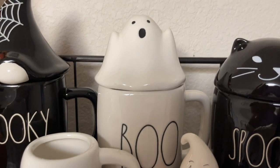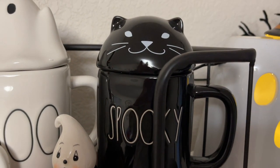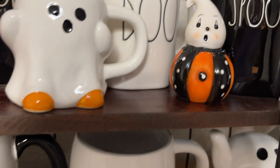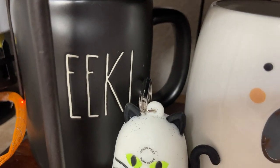Another 'Boo' Rae Dunn, and then this one's the spooky cat Rae Dunn. That's another one of the Joanna Parker salt and pepper shakers. And then coming down here on the bottom, I have an 'Eek' Rae Dunn mug.